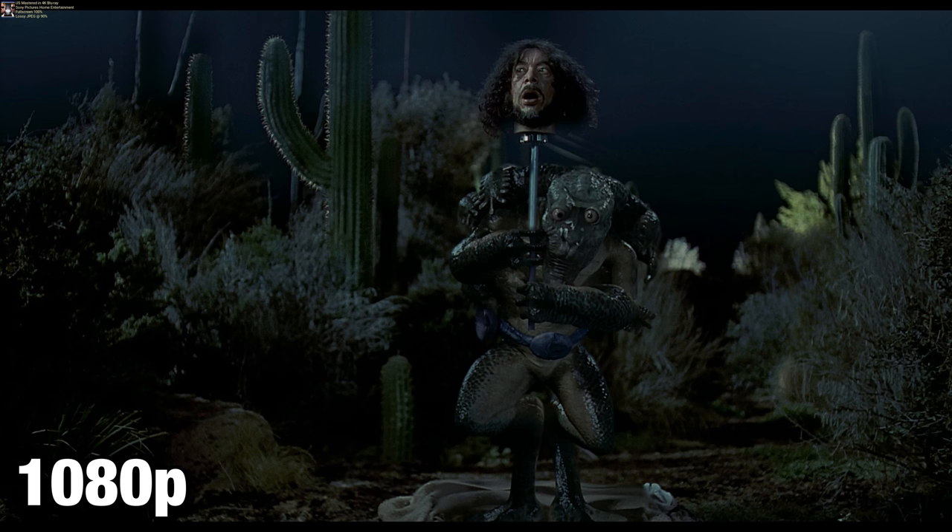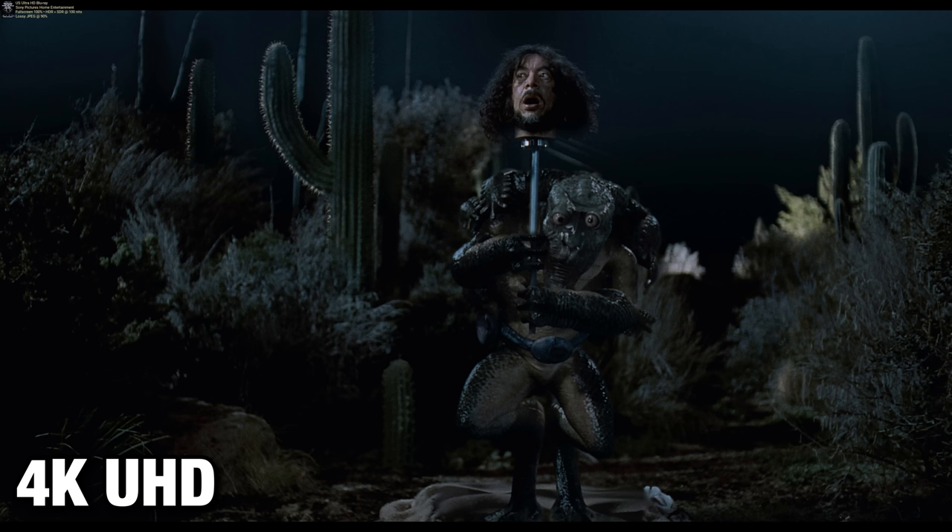The HDR color grading is next-level good — it's probably one of my favorite 4K discs. I literally looked back through my channel wondering if I had reviewed it, because I remember loving this disc when I watched it a few years back with the UK version. This new US steelbook version — if you don't have Men in Black on 4K, you need to own it.